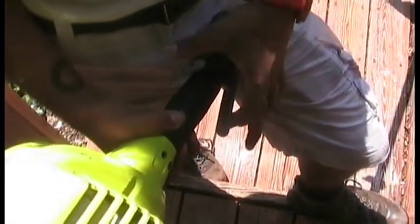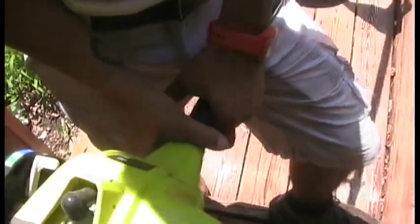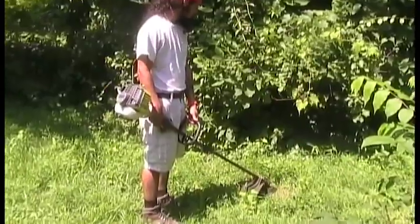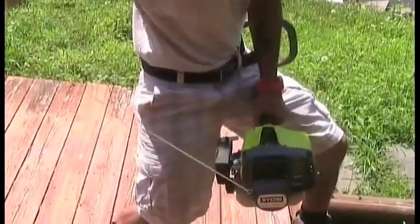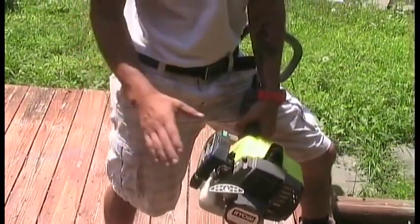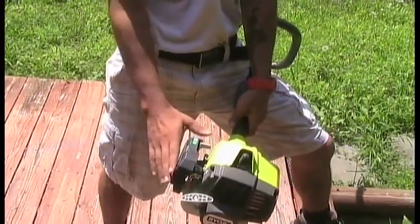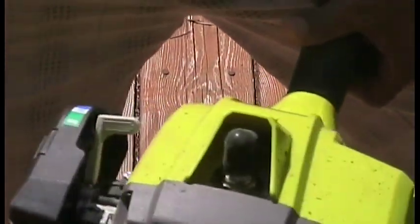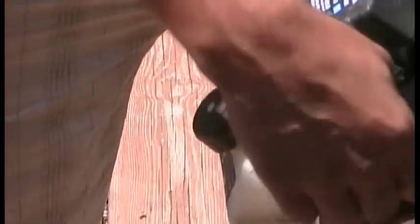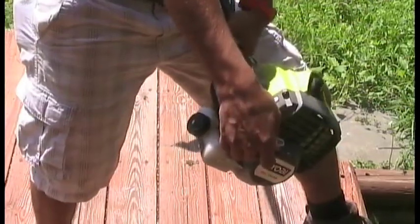Handle levers both at the same time. And then you're going to pull the... to start to run. Now you set the throttle to half choke. Same thing. Depress both of these. And then pull it until it runs.